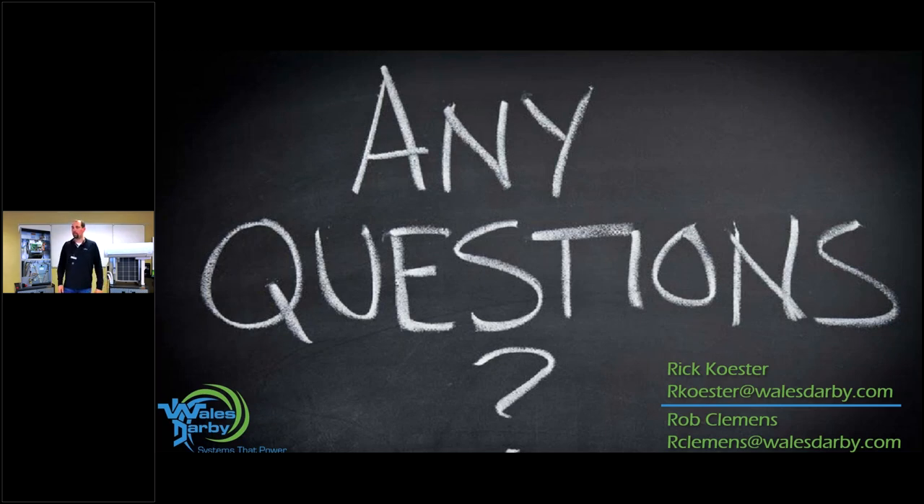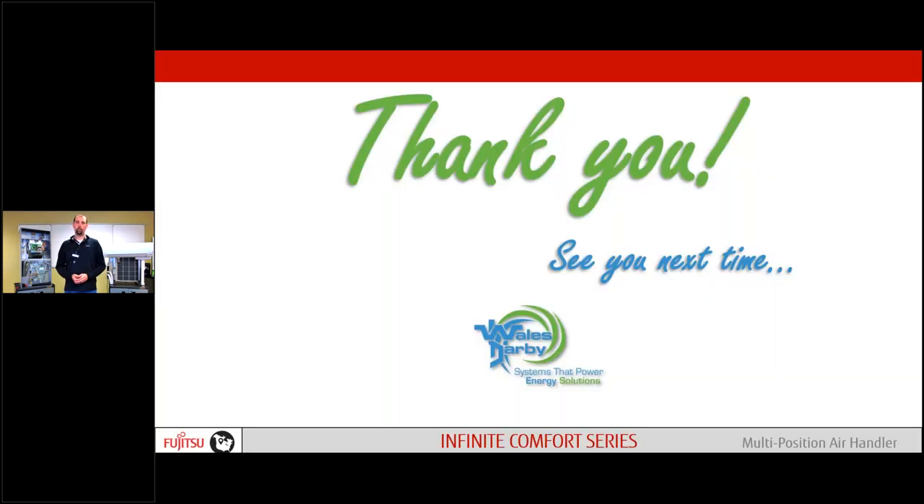Alright guys, thank you. You've got my email and Rob Clements' email there. Any other questions, please take a screenshot and send them our way. We will see you guys next time. Thank you very much.